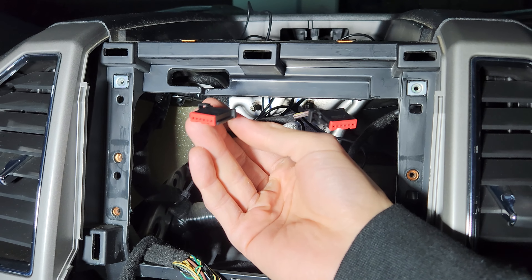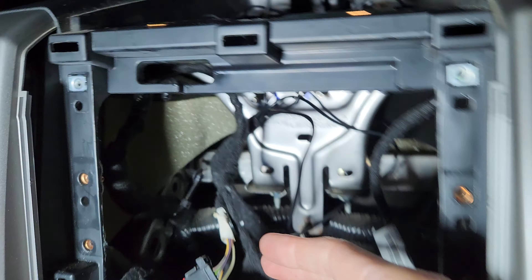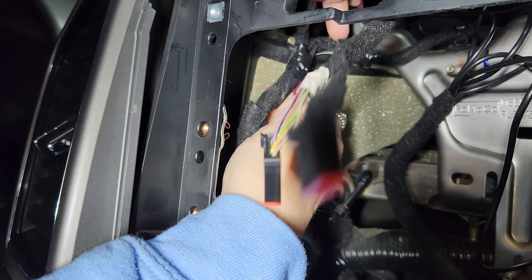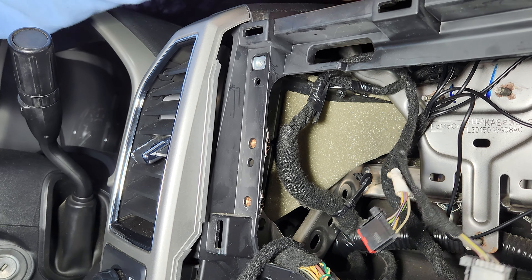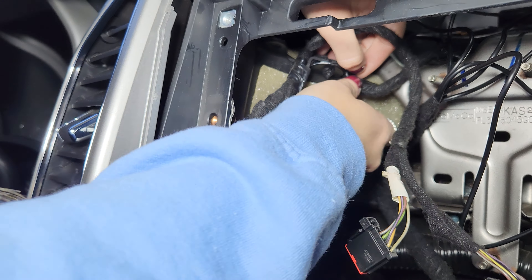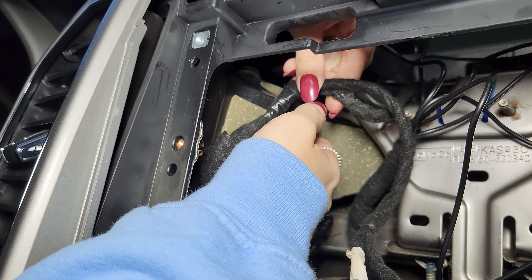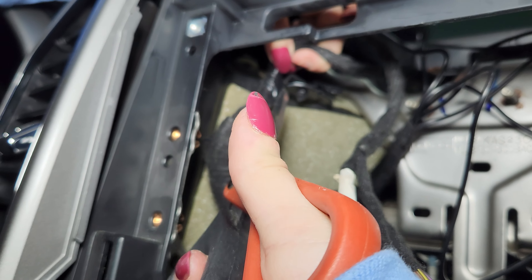Grab the antenna adapter and connect it to the factory antenna spot on the back — it clicked right in. These are the two factory plugs for the buttons, but on the new screen they're down at the bottom. We need to get slack from these to reach downward. The wire is on an L-shaped bracket that's just taped there, so carefully trim back the tape — being very careful not to cut the wire — to create the slack we need.